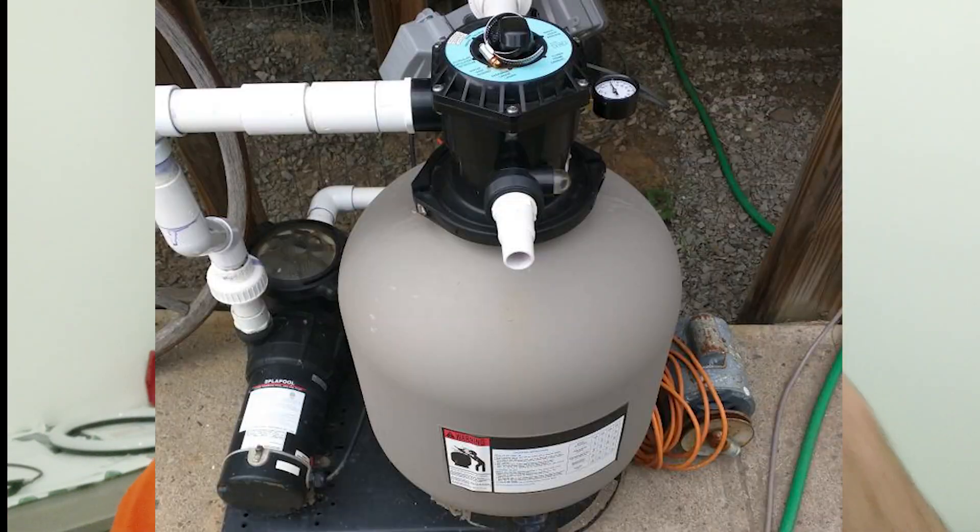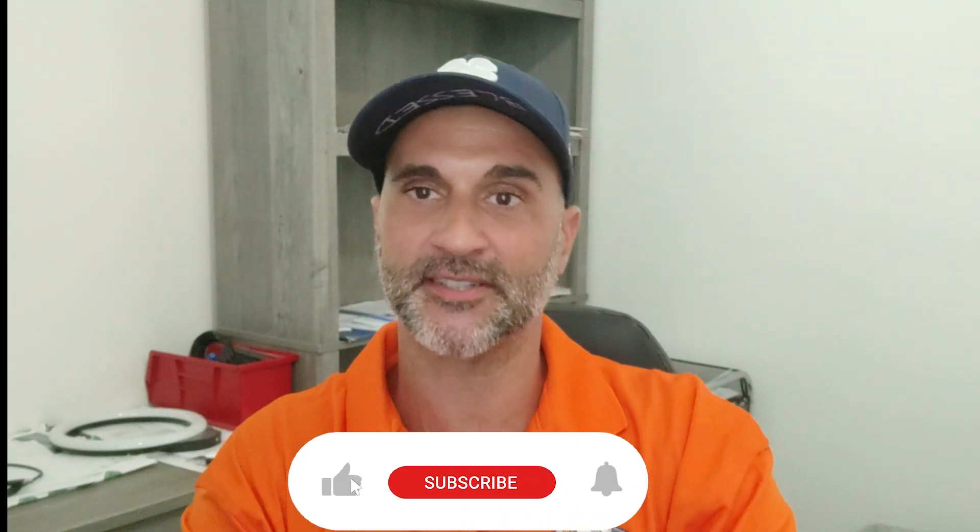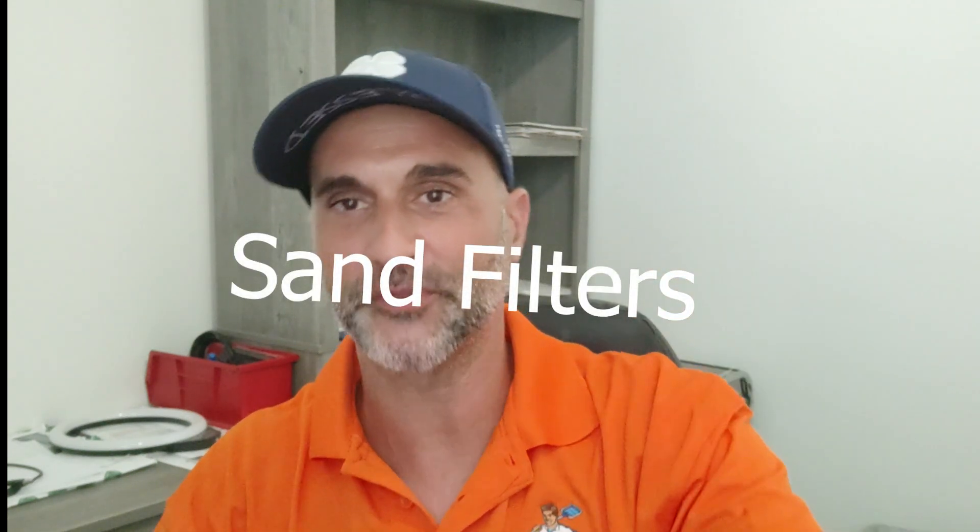Welcome back! Today we're going to talk about sand filters. The next couple of weeks we're going to go over all the filtration systems, but today we're going to talk about sand filters. This is a very common type of filtration device in a majority of the country. Reason number one being that it is cheap — it is the most economical filtration system on the market, and that's an eye-catcher for most people. The operation of a sand filter is fairly straightforward.